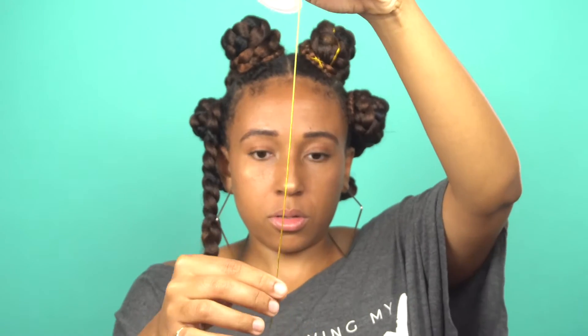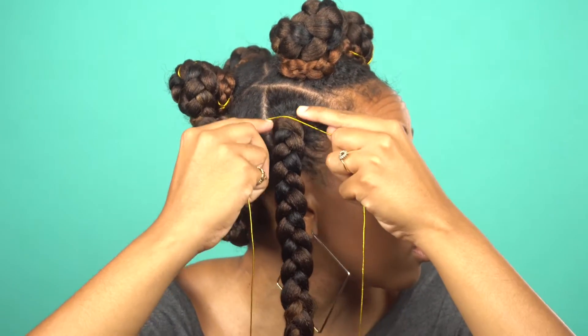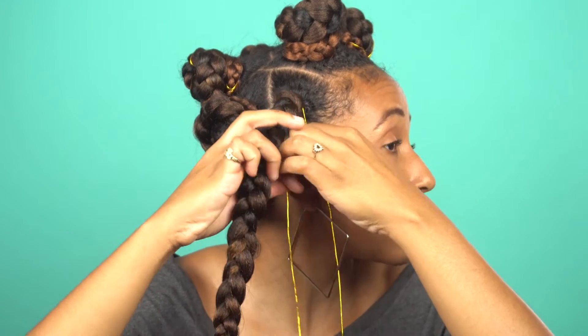Hey guys, it's two days later and I'm going to show you how I achieved my braided bantu knot. I left one braid out and I'm going to show you how I apply the gold string, which I love as an accent for the braided bantu knot, and then show you how I wrap it. I'm taking the gold string, estimating how long I need it, and cutting it.